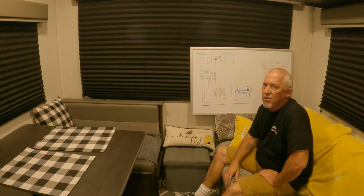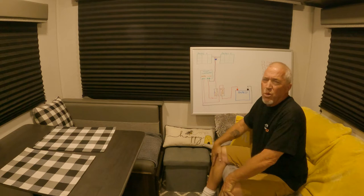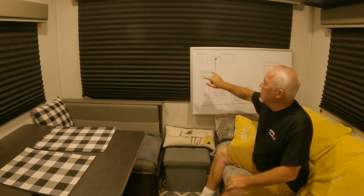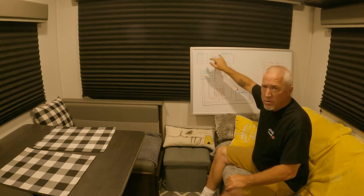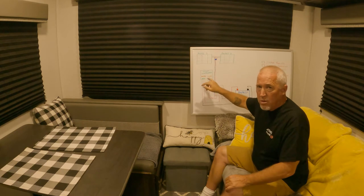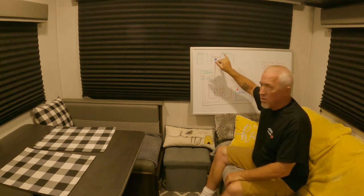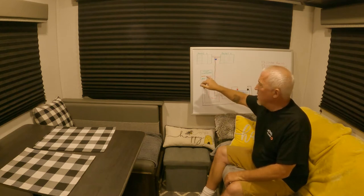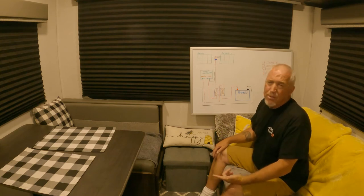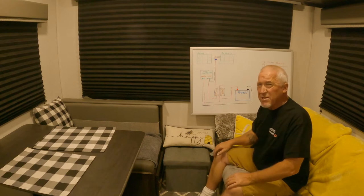I bought a solar panel package — it has two 100-watt solar panels from Renogy. It comes with the two panels, the controller, and cables from the panels to the controller. From there I still had to buy cable from the controller to the battery. I'm also going to put two fuses in: one coming from the solar panel down to the controller, and one coming from the controller out to the battery. In all my research I've seen people who use fuses and people who don't — to me it just made sense to put a breaker in.